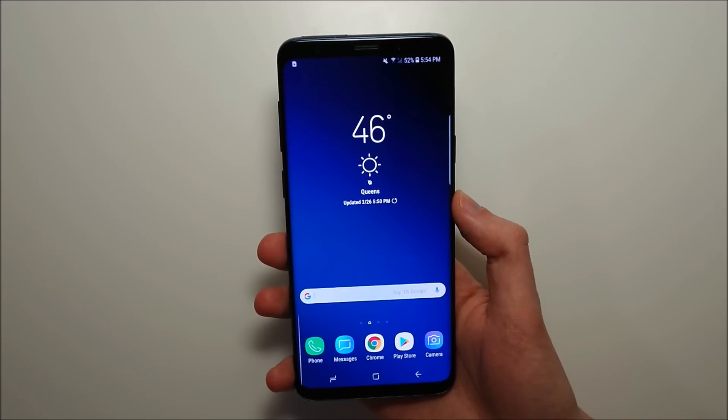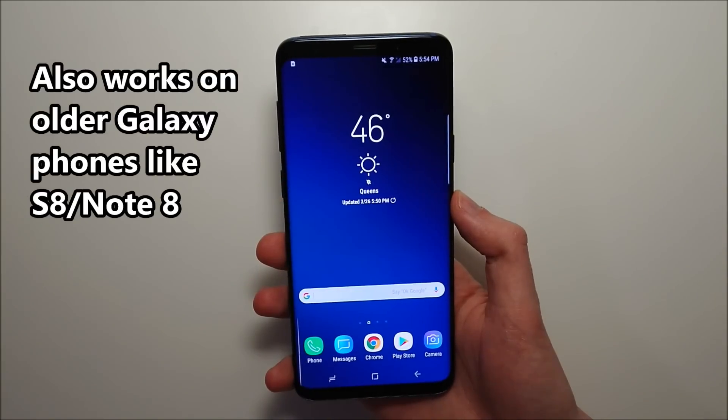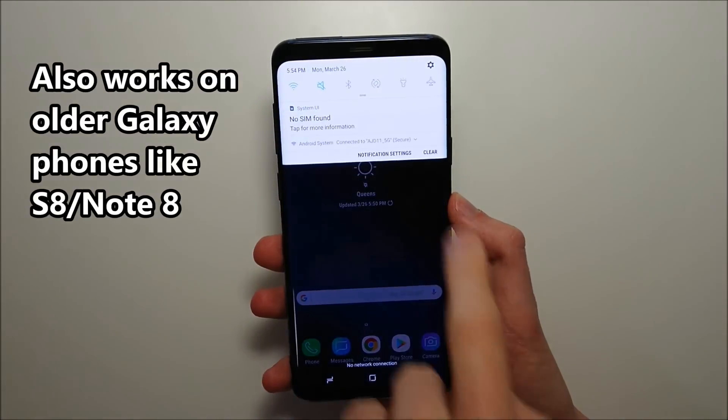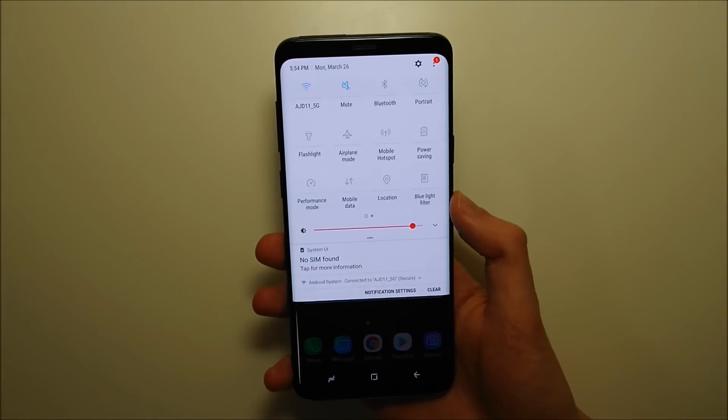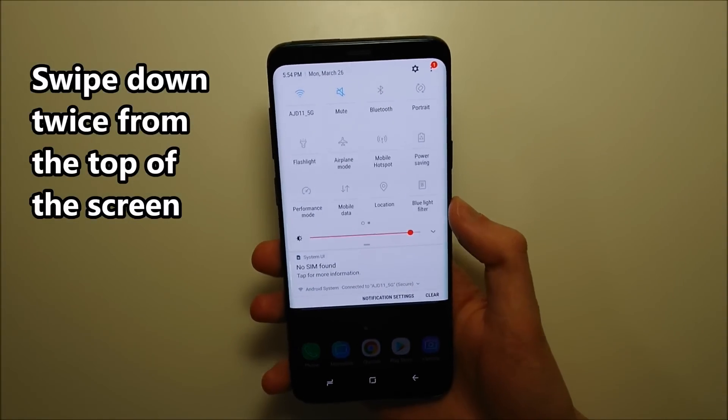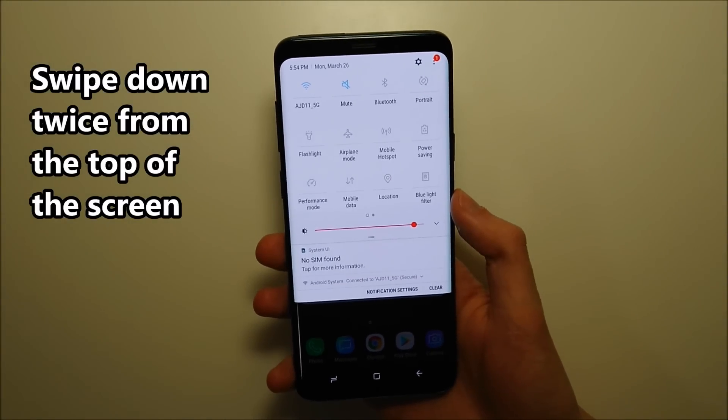Hey guys, so we have a quick video here on how to record your screen on your Samsung Galaxy S9 Plus or your S9. Excuse my voice guys, I'm a bit sick today, a bit under the weather. But it is pretty simple — all you do is swipe down twice from the top of the screen just like this. And fortunately you do not have to download an app for this, it's already on your phone.